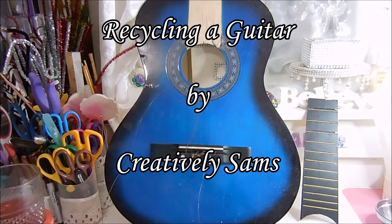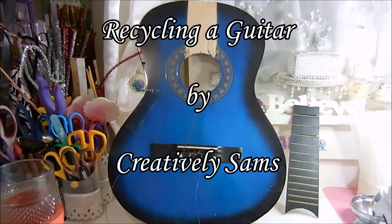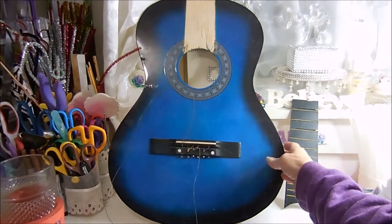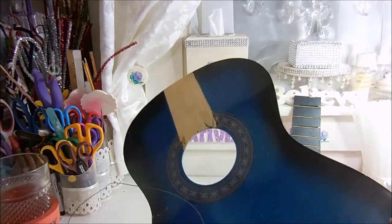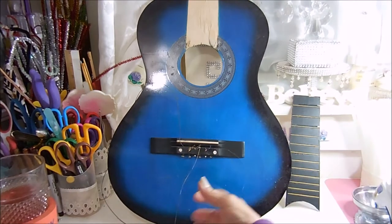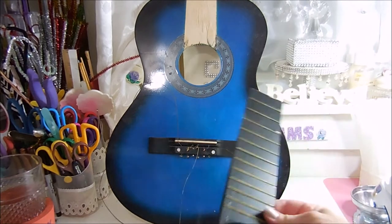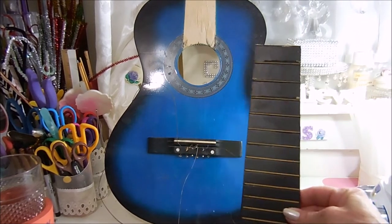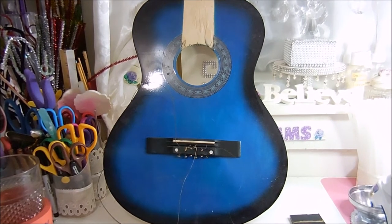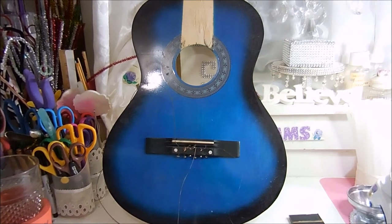My son brought this home to me and said, 'Hey mom, see what you can do with this.' It's the face of a guitar — there's no neck, the wires are hanging like crazy. This is the only other piece he gave me, so the first thing I'm going to do is take the wires off and clean it. I have an idea for it, not quite sure if it's going to work, but we'll see.